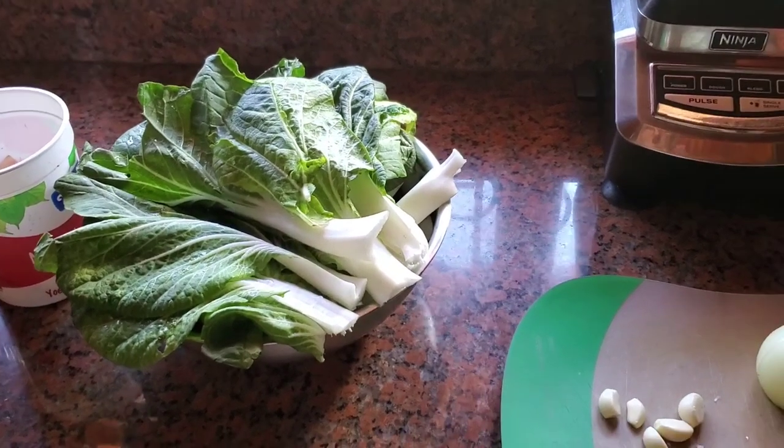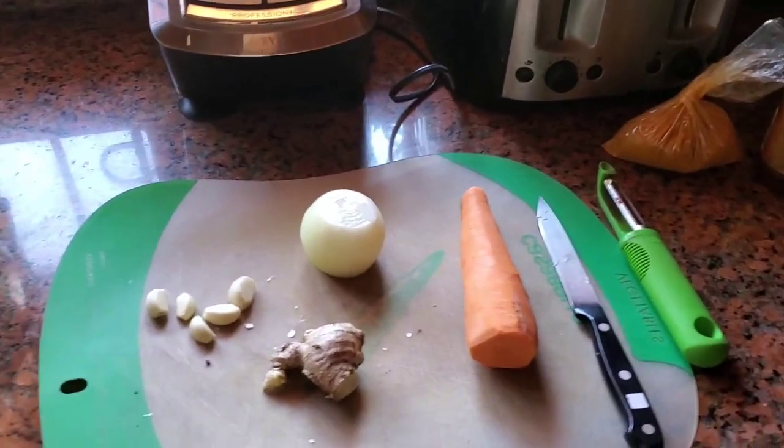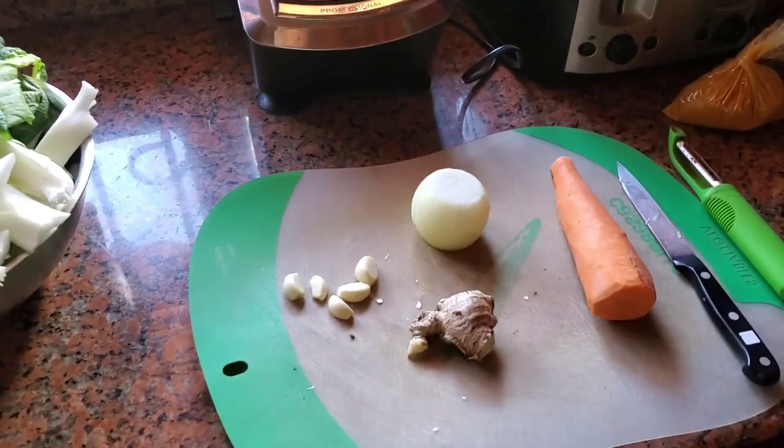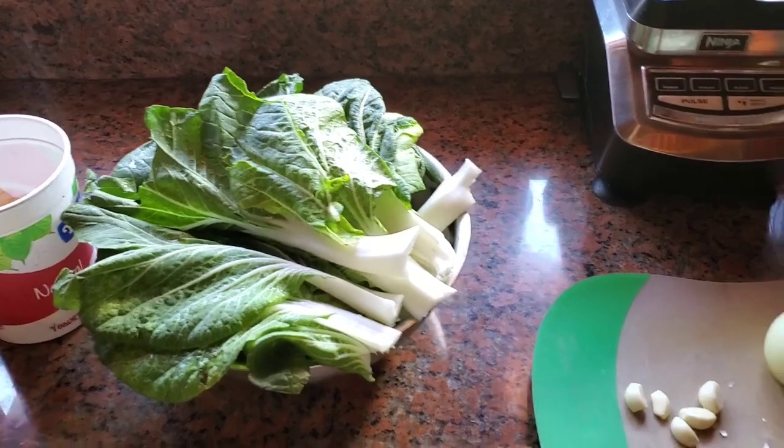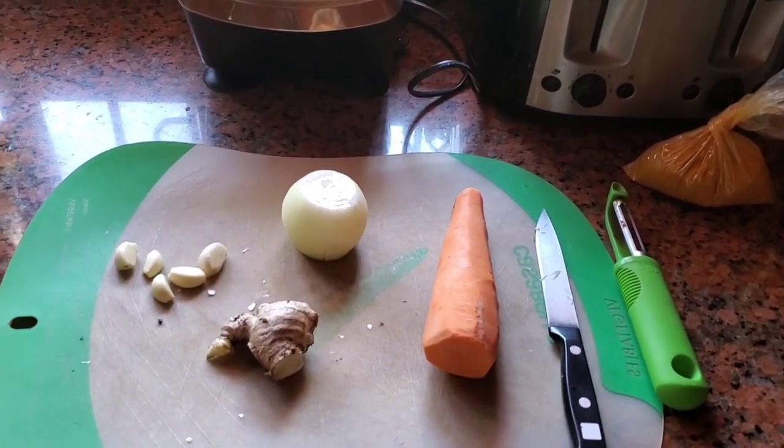Good morning everybody. This is Paul Damon, the Nicaragua real estate team member. What I'm doing right now, I'm going to cook some bok choy. I'm going to do a kind of an Indonesian flair to it.